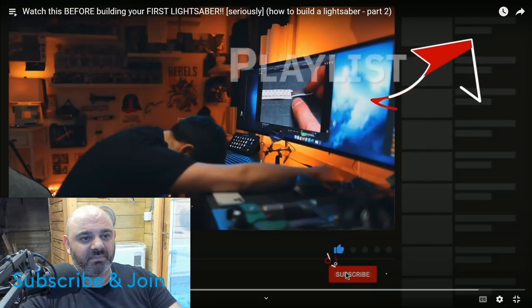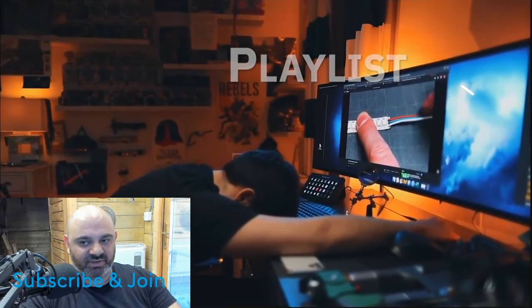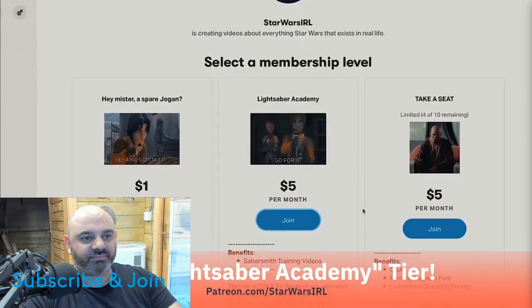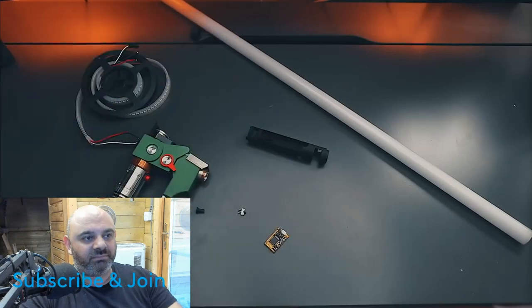I did buy some of the cheap lightsabers with sound and lighting - not extending ones, just cheap ones for around 40 quid - and I took them apart to look at the internals to get an idea. I just taught myself from there. There was nothing online about how to build a lightsaber when I started doing it, about 10 years ago. I had to learn everything from scratch.